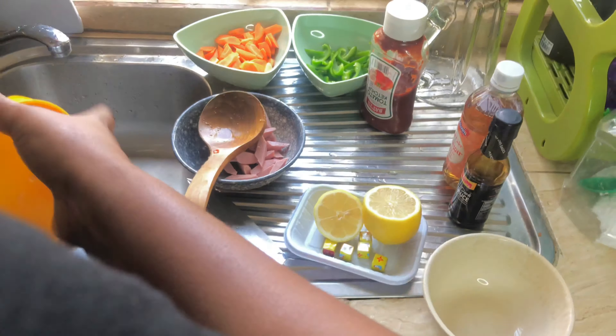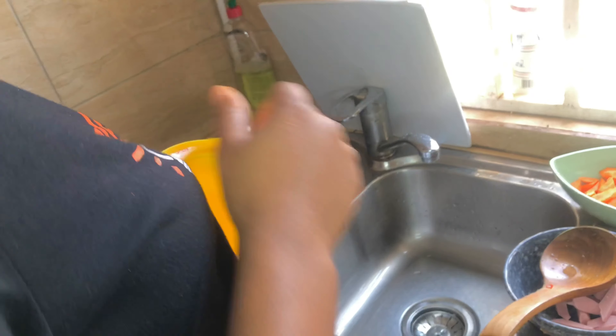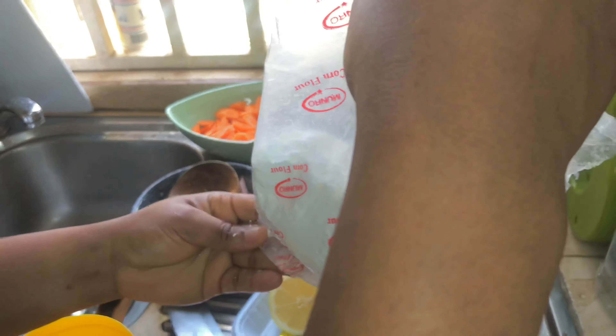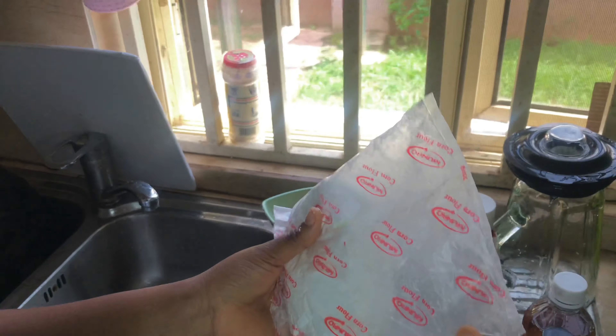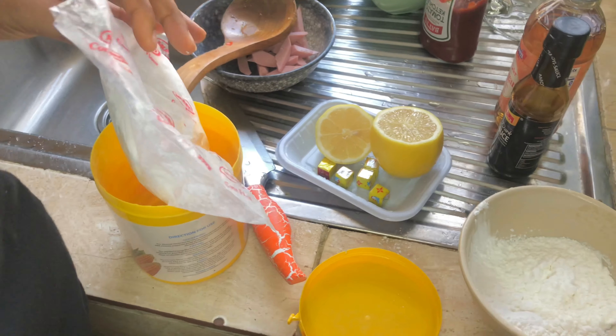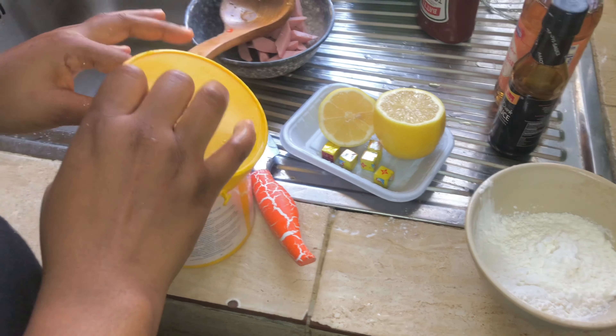Some people call it potato starch. This thickens the soup — it helps the soup to thicken up, that's the effect. Corn flour actually has a lot of positive nutritional value to the human body. We are not measuring everything precisely because we are used to cooking this soup and we literally know the amount of things to use.